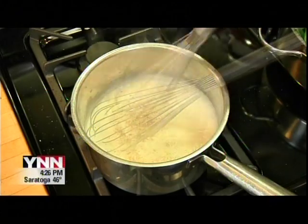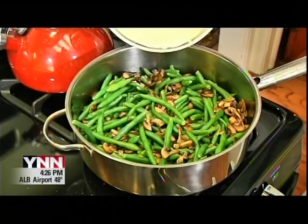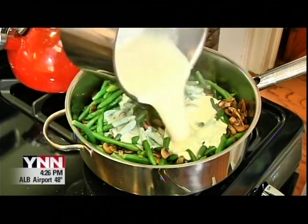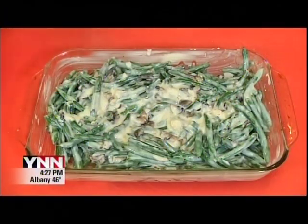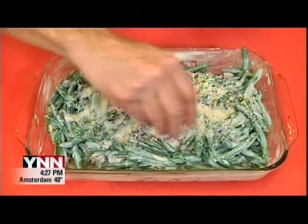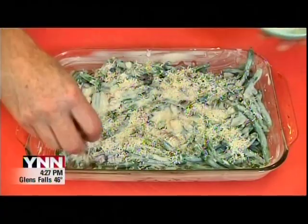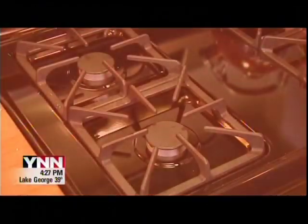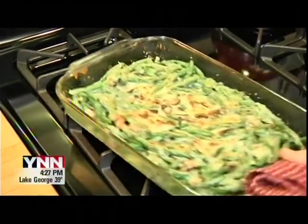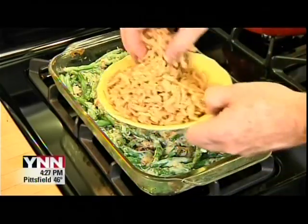Once the sauce has thickened up, turn the heat off. Add the cream sauce to the mushrooms and green beans, then carefully transfer to a well-buttered 9-by-13-inch baking dish. Sprinkle a little grated Parmesan cheese over the top and pop it uncovered into a preheated 350-degree oven for 20 to 30 minutes. Sprinkle some optional fried onions over the top before serving.